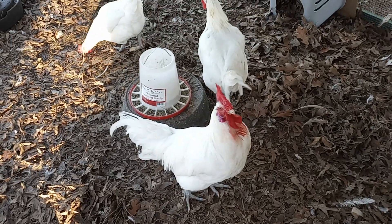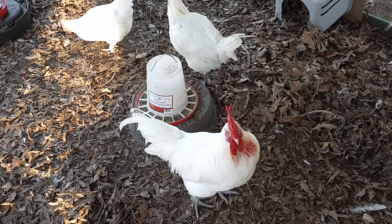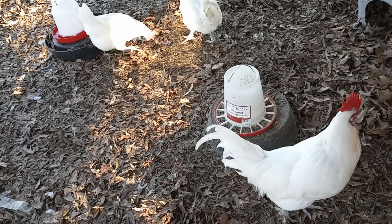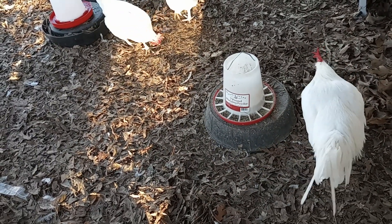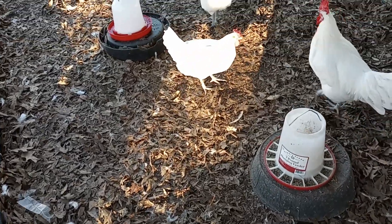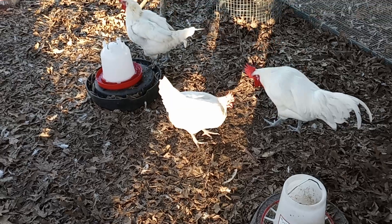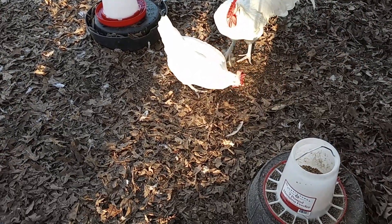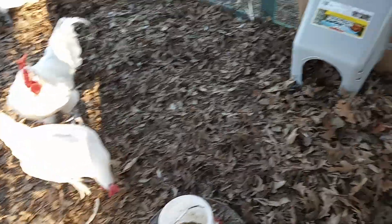These little guys started laying today for the first time, so we needed to get a nesting box going. We were going to build one into the back of the coop, but delayed that based on getting other things done on the homestead, so I put in a temporary one here.